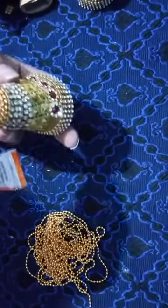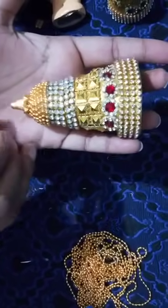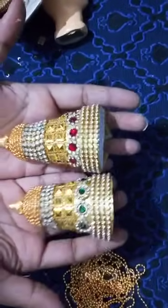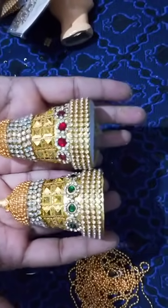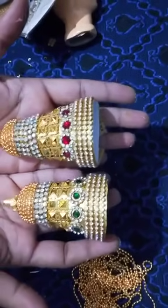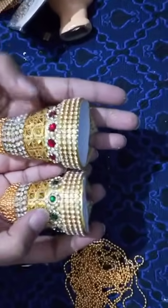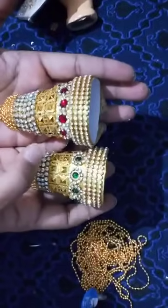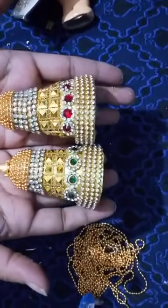I am going to put some gum here. This is ready — it will take some time to fix, and once it is fixed you can use it. It is very simple. What you need is a little bit of creativity and patience. Don't look for the exact items I have used — white stone sheet and kundan stones are available in any lace store. Come up with your own designs.